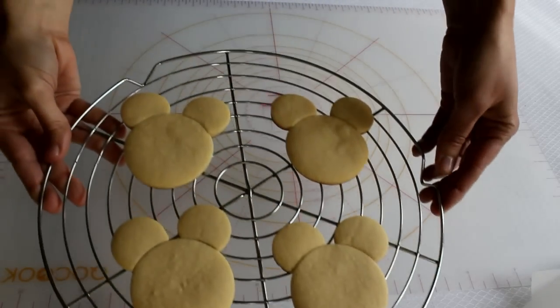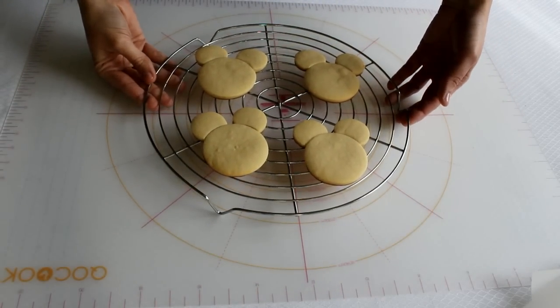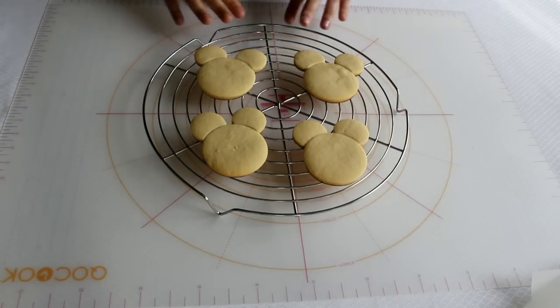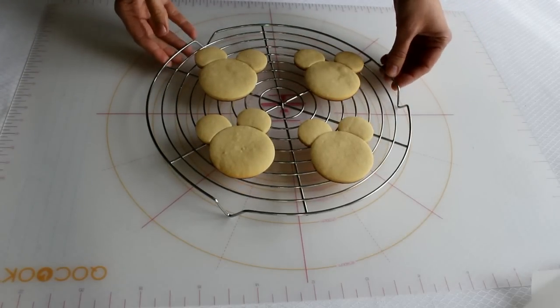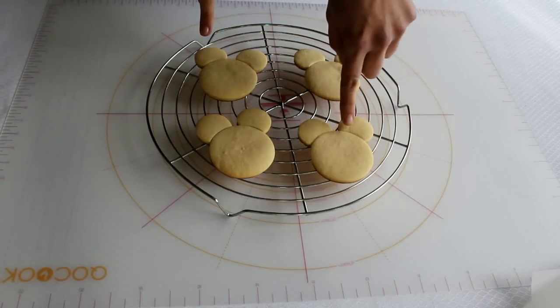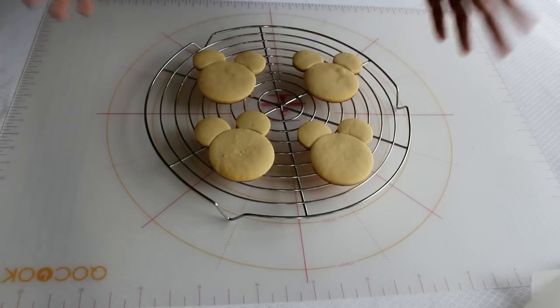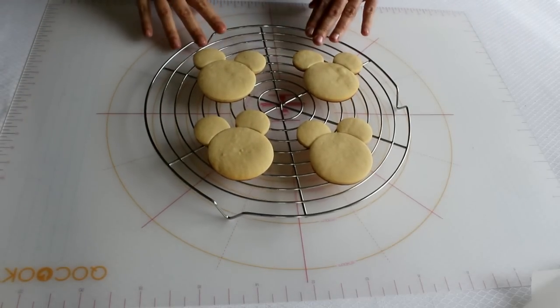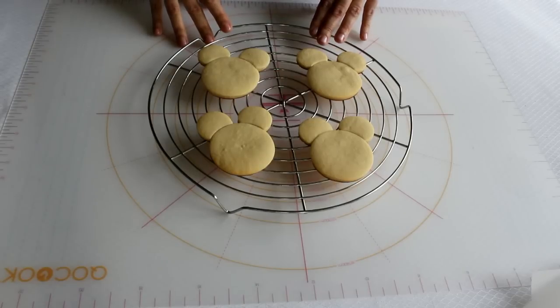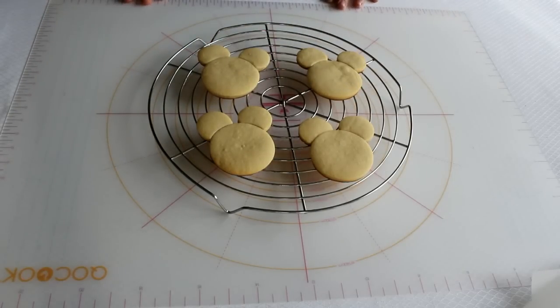Aquí las tenemos, ya están horneadas. Cuando las saquéis del horno, están extremadamente blandas y con mucha facilidad se pueden quebrar por la zona de las uniones. Hay que sacarlos con mucho cuidado y después dejarlas enfriar sobre una rejilla unas cuantas horas para que endurezcan. Pero luego cogen una consistencia suficiente para poder decorarlas, tanto con fondant como con glasa.